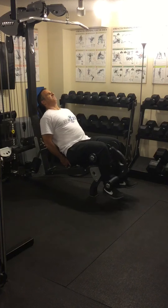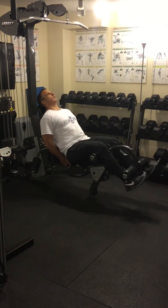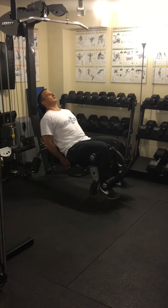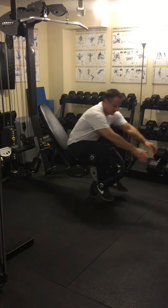Breathe in. That's one rep. That's another rep. Let's do one more. There you go. One and one half repetition leg extensions.